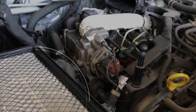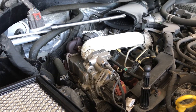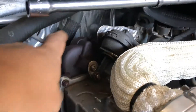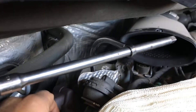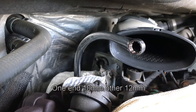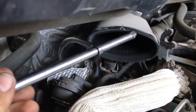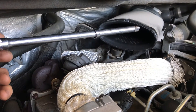Replacing the EGR cooler on these 3.0 diesels — eco-diesels — is pretty easy to do, but you need to get two bolts from the back on the flange. There's a little flange, one bolt on top, one bolt on the bottom. The setup I'm using is an angled 10mm wrench with a 3/8 extension through it. This way I get better leverage, I can use both hands, and it works most of the time.